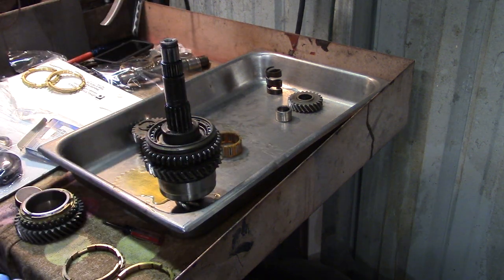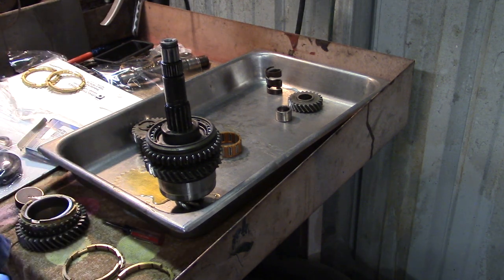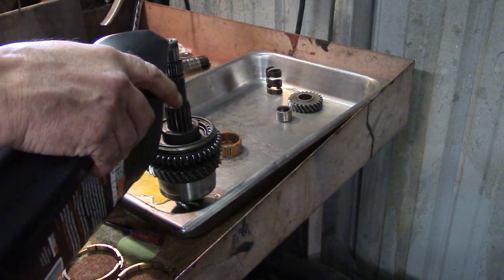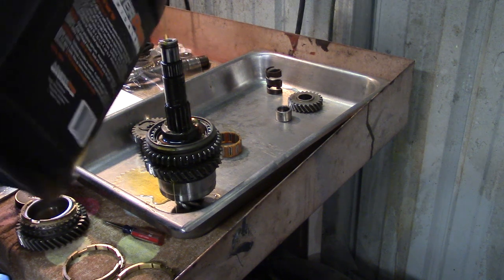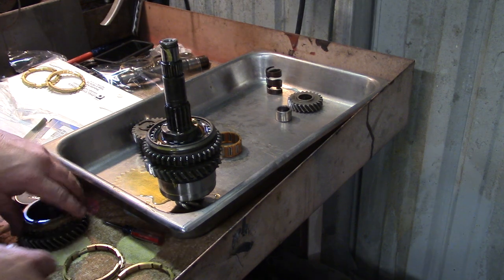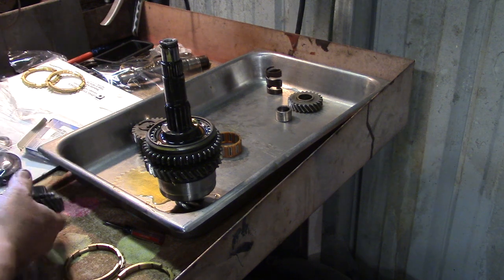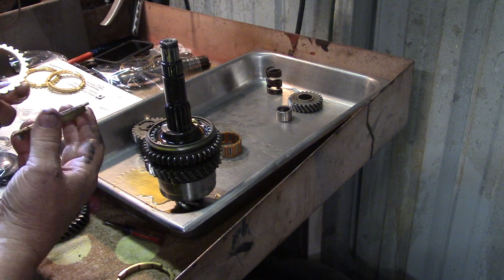Next is second gear. I'm going to put a little more lube in here. Like I said, I really don't like this second gear synchronizer, but we're going to go with it. It's got more teeth on it, and I'm hoping that's so it's smoother. I could put the old one back in, but that's not what we're doing here.